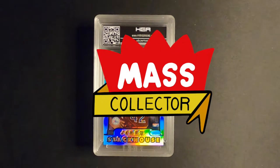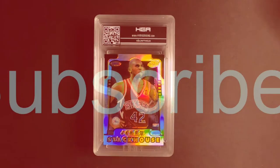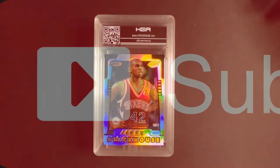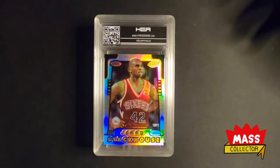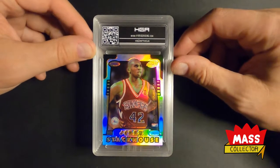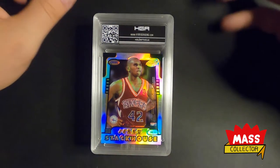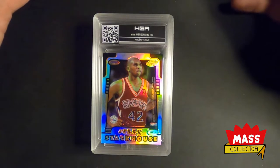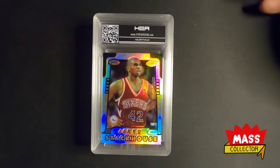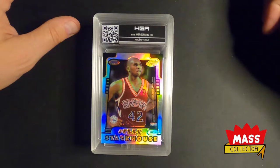Hey, what's good YouTube? Native Mask Collector back with another video. This one is an HGA submission I got back a few days ago — five cards, all with custom labels. I already know what the grades are. I did a blind reveal already and my daughter was with me so it was kind of jumbled and rushed, but I just want to go through these with you guys for a closer view of everything.